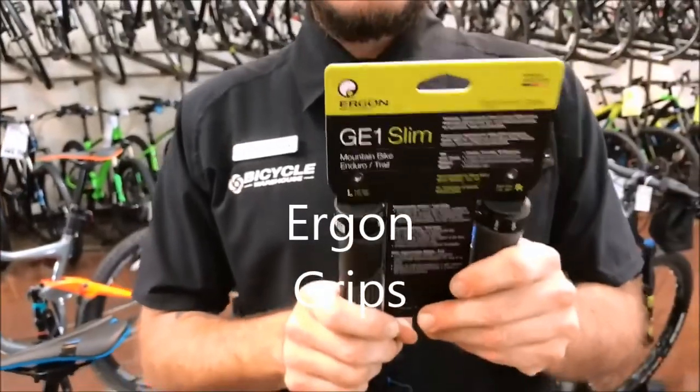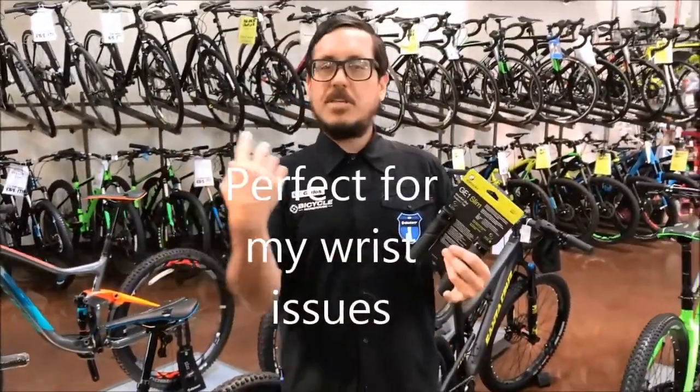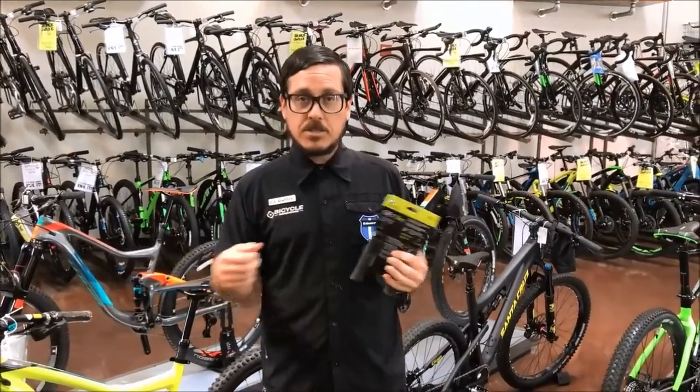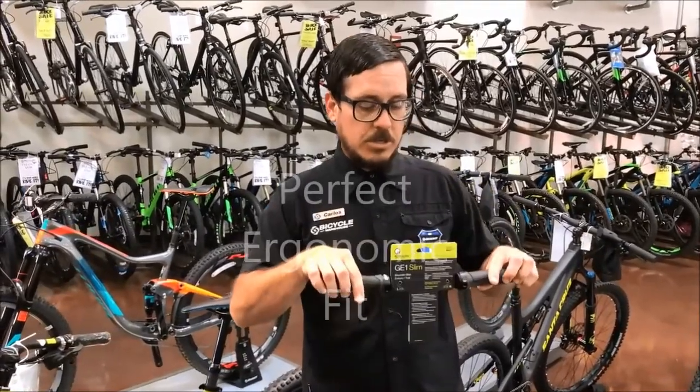The reason why I love these grips is I have issues with my wrists from previous mountain bike crashes, BMX crashes, and breakdancing crashes. So I sometimes have issues with my wrists, especially when I'm hard on the brakes going downhill.